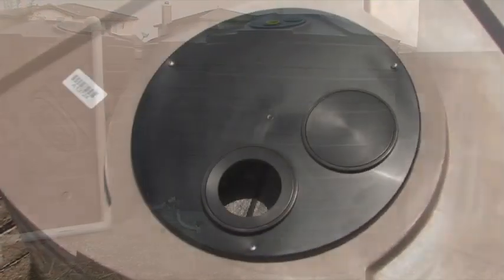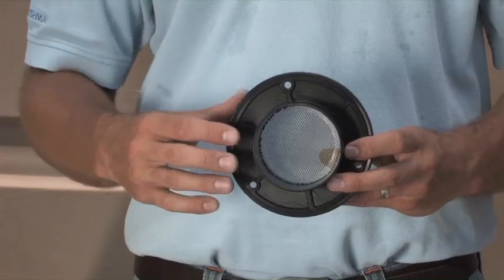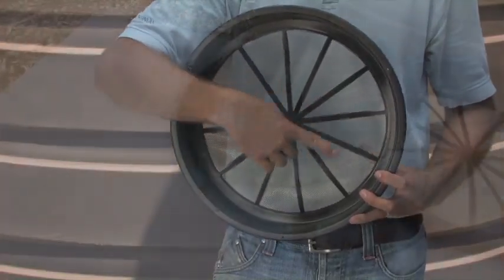Bushman rainwater harvesting tanks are manufactured with a lid, strainer, and overflow equipped with mosquito screen to prevent bugs and debris from entering your tank.